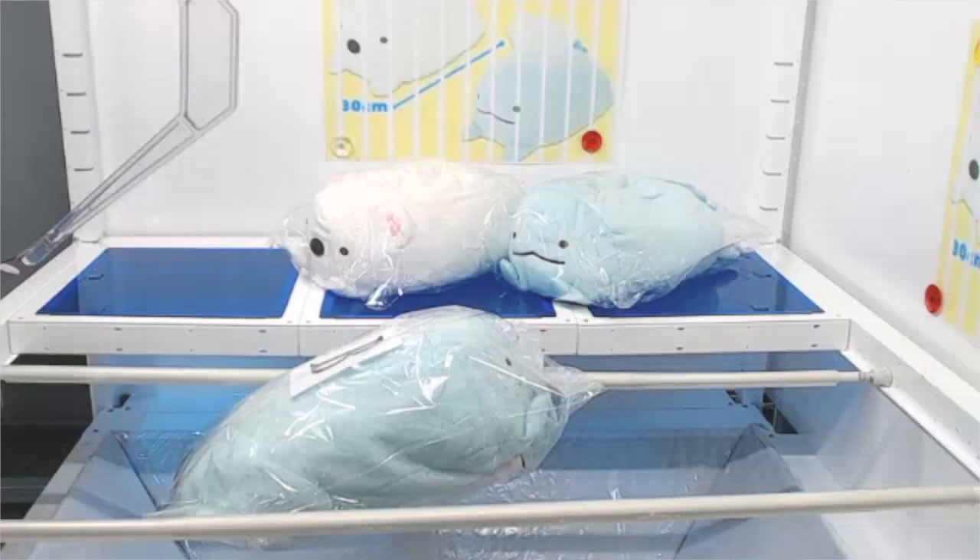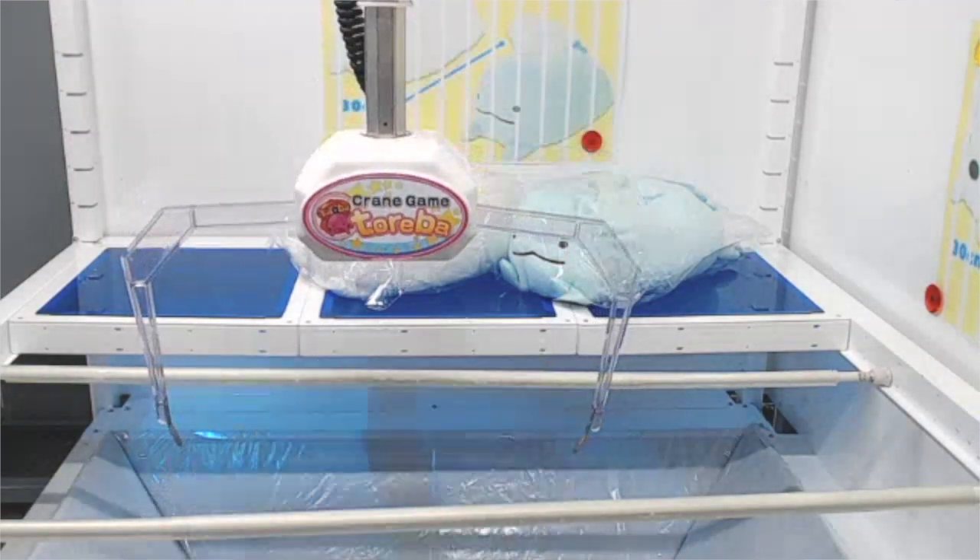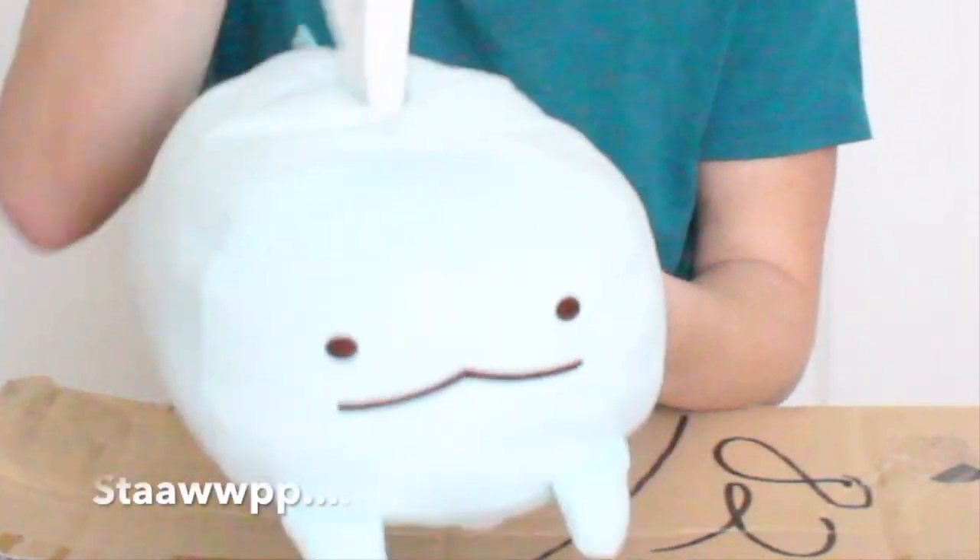Stop wasting tissues. So this Tokage is actually one of the new ones that we got this time around. When I was getting this thing, it was pretty simple — somebody left it in a position where I can get it in one try, so I just ended up trying to get it. But look at this thing. I really like tissue stuff. Okay, I gotta stop.